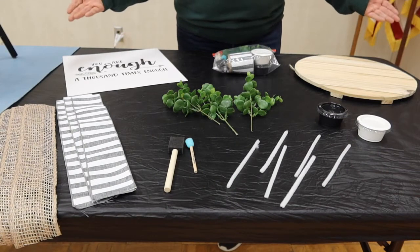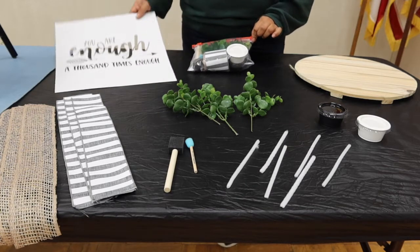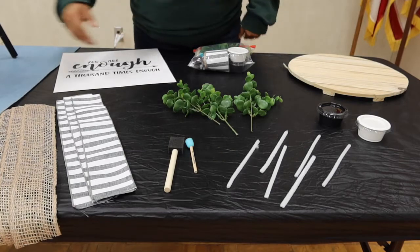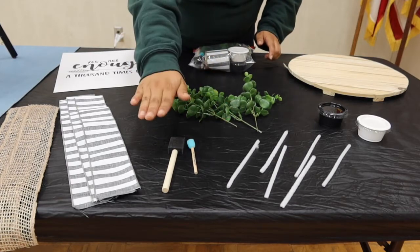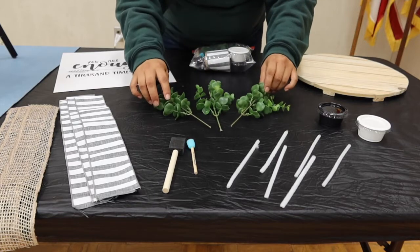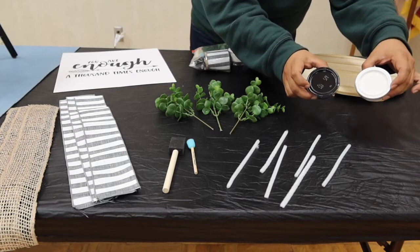So if you can see, we have all of our supplies for our make and take project. It's going to consist of what's in this bag, a stencil, and a wooden plaque. Then we're going to have six pieces of ribbon, two paint brushes — a stippler and your regular paint brush. You're going to have three greeneries, six pieces of pipe cleaner, and then your two choices of paint.